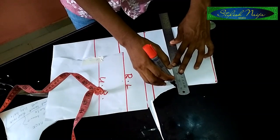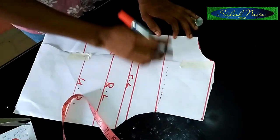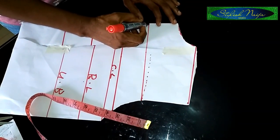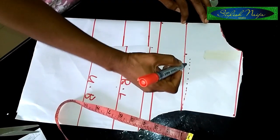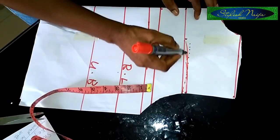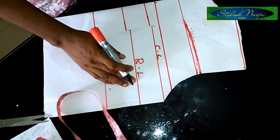I'll measure four inches, which is like the middle part of my armhole. For this part you can decide if you want it curved or straight - for me I actually want it straight. The middle part of my armhole is four inches, so I'll come like this from this midpoint of the yoke. I want it straight up to this point, then from here I'll go in by half an inch and want this part curved. If you have a curve tool you can use it. I'm cutting this part out now - this is cutting out a yoke.